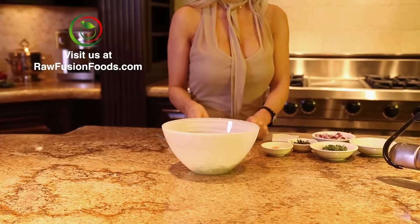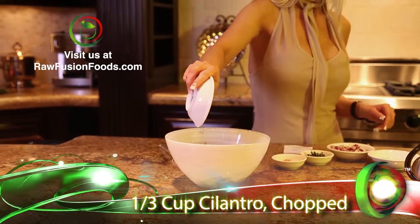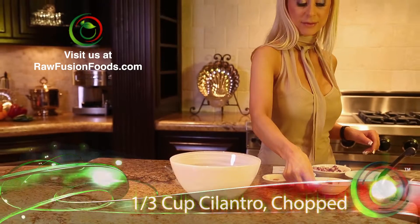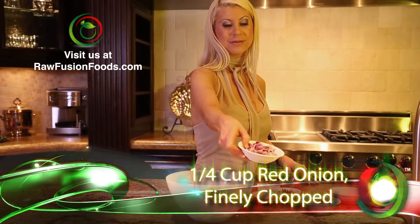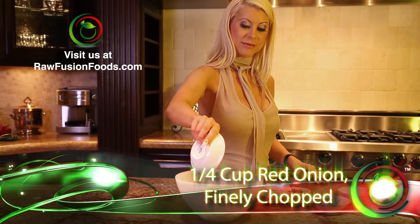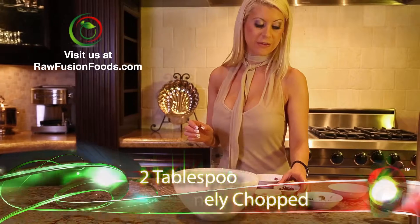And we have one third cup of cilantro, one fourth cup of red onion, and two tablespoons of fresh basil.